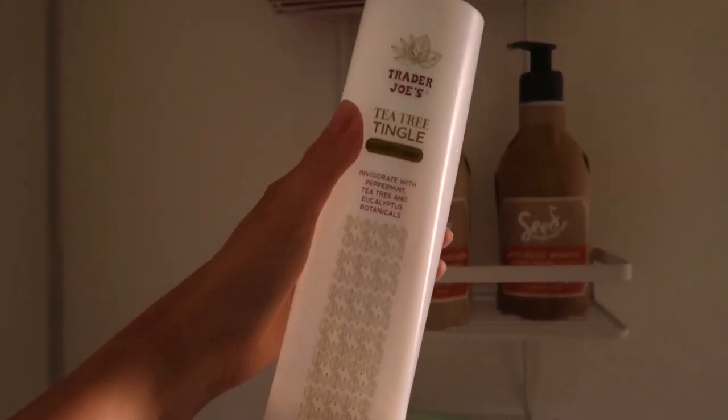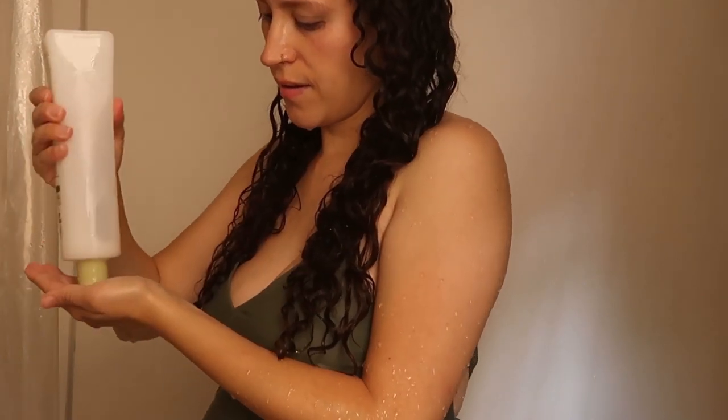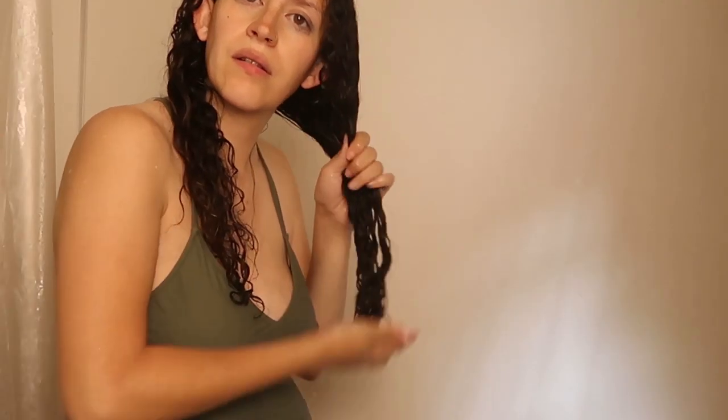After I rinse out my shampoo comes conditioning, and I do this in two steps. For my initial condition, I use the Trader Joe's Tea Tree Tingle Conditioner. My hair naturally parts in the center, so I take one half at a time and use about a quarter-size amount per half. I finger detangle my curls and then squish to condish — a technique I was taught by one of my hairstylists. I squish the conditioner into my hair to make sure it's evenly distributed and to maximize the amount of moisture getting in.